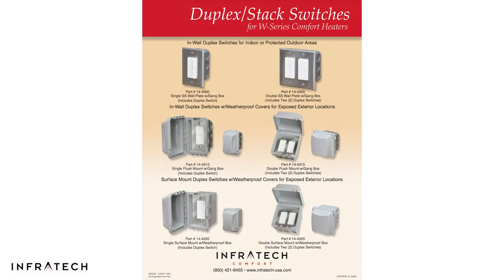It can also be used with two single element heaters. We offer this stack switch in a variety of configurations, including flush mount, flush mount with a weatherproof cover, and surface mount with a weatherproof cover.